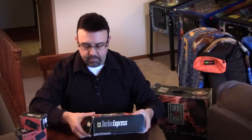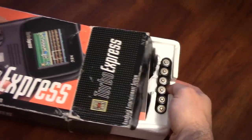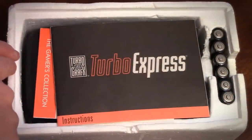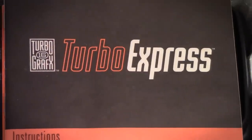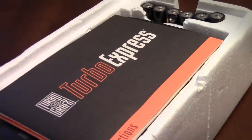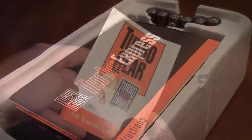If we go ahead and open this up, we can take a closer look. We slide the Styrofoam out — there used to be a little piece of foam on top, but I lost it over the years. It's okay because the Turbo Express instruction manual protects the system. And then of course we have a Top Gear catalog and some TurboGrafx stuff you can buy — these always came packaged in there.